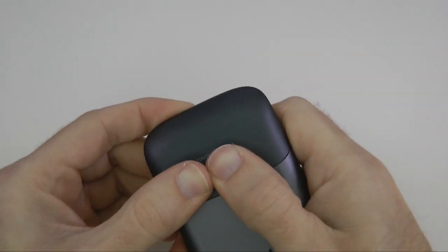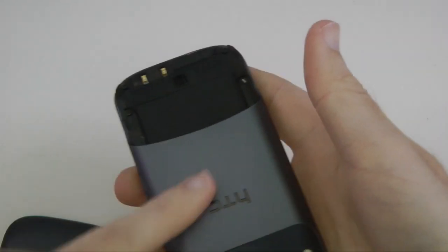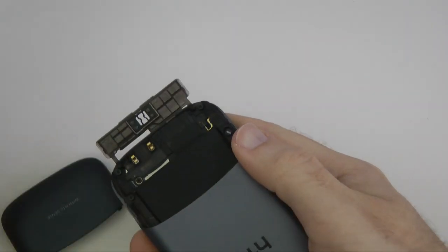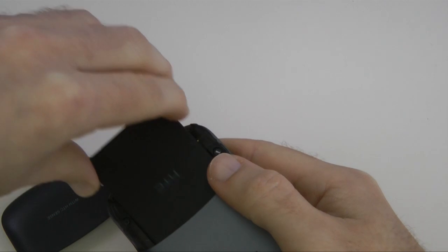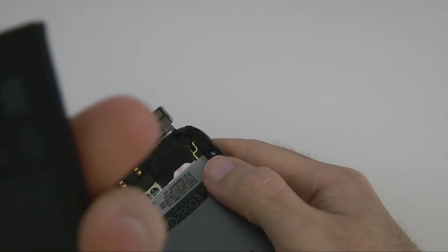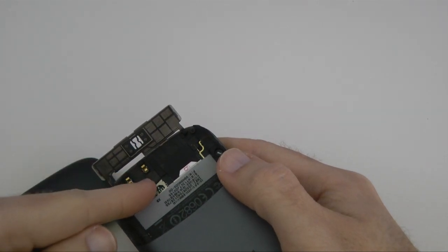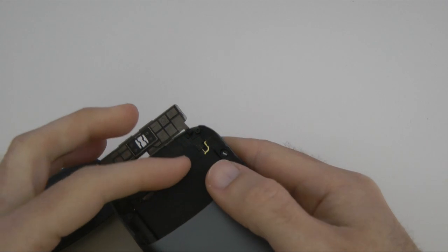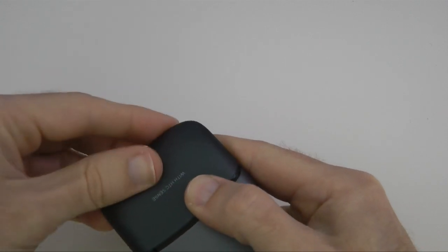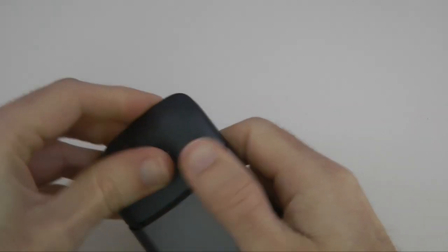This is a unibody design, so the whole back is made in one piece with plastic pieces that come off. We open it up — it's a little different from regular handsets — and the battery slides out. This is a 1450 milliamp hour battery. The SIM card goes in here, micro SD card goes in here with support up to 32 gigabytes. When it's all back together we close it down and snap the bottom portion back onto the handset.